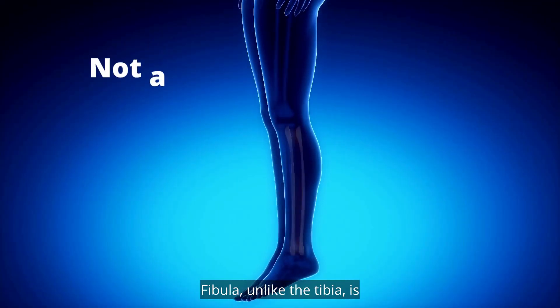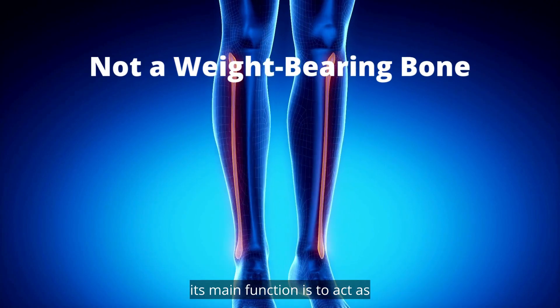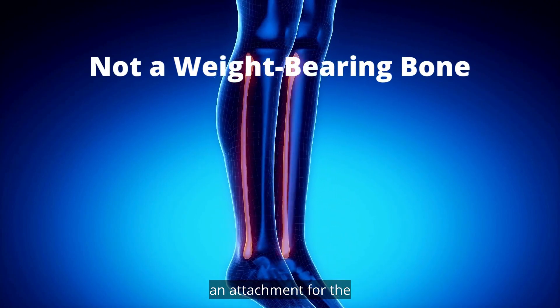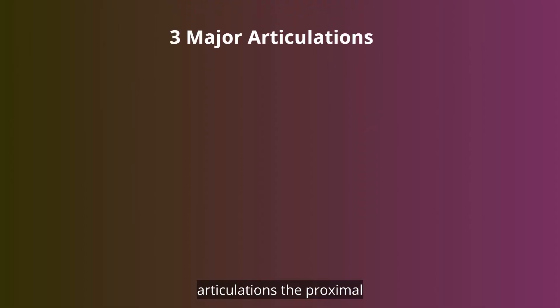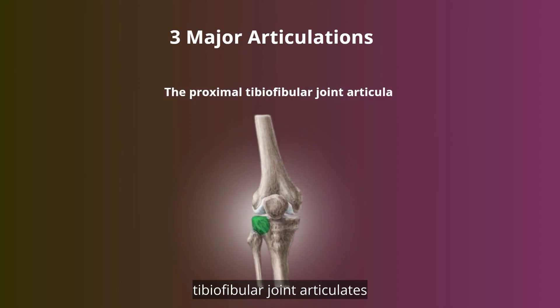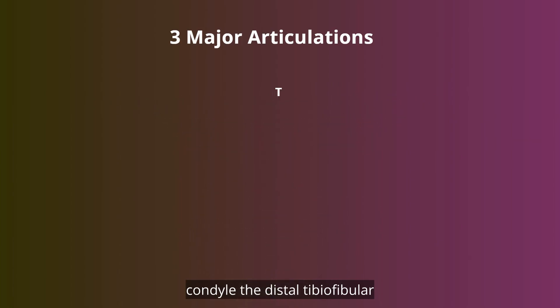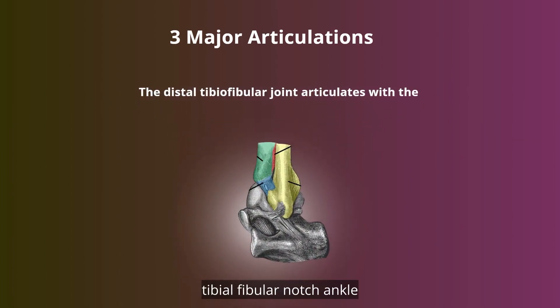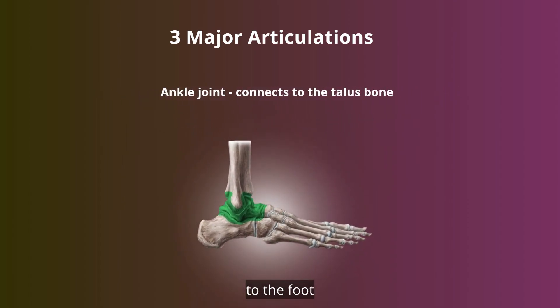Anatomy. The fibula, unlike the tibia, is not a weight-bearing bone, as its main function is to act as an attachment for numerous muscles. There are three major articulations: the proximal tibiofibular joint articulates with the tibia's lateral condyle, the distal tibiofibular joint articulates with the tibial fibular notch, and the ankle joint connects the talus bone to the foot.